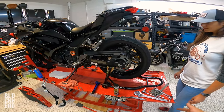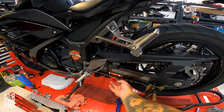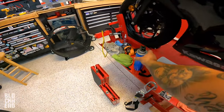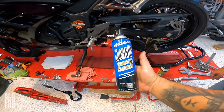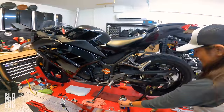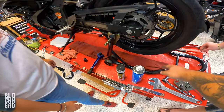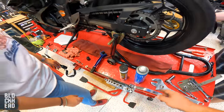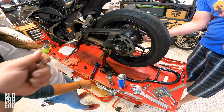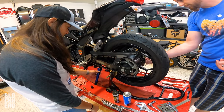So we can pretty much move on to the next part, which is cleaning the chain. Now we've got it tensioned properly and now we will clean it. We've got some chain cleaner from West Depot. With cleaning the chain it is a little bit of a mess, but that's why we've got this piece laid down here. You're just gonna spray the cleaner on while rotating the tire and scrub the chain, getting all the grossness off of it.